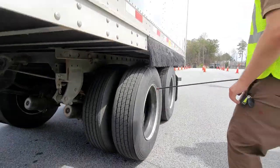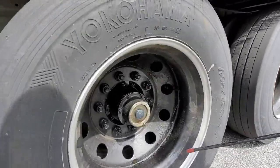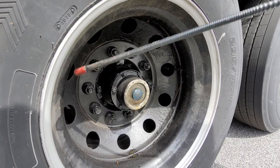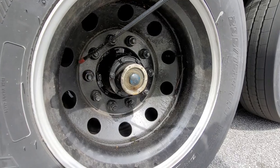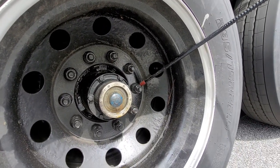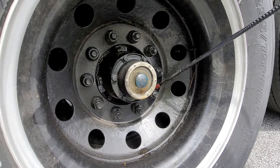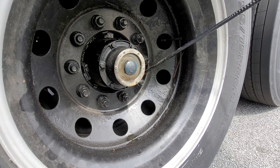Now the rim — it is in good condition, properly mounted, no illegal welds, no cracks, no damages. All of my lug nuts are present, they're in good condition, they're tight. If I see any road streaks it would indicate looseness.